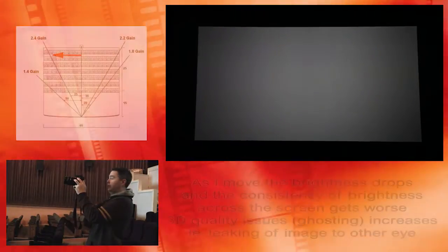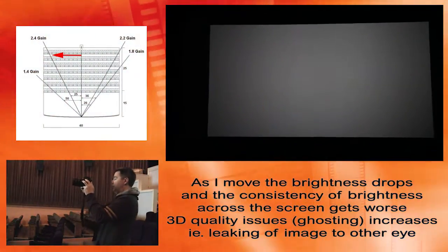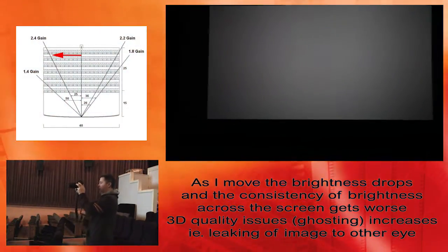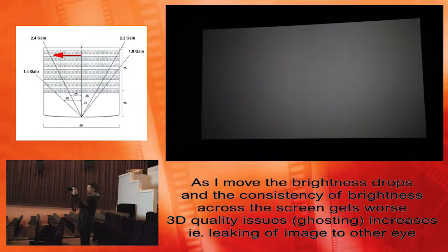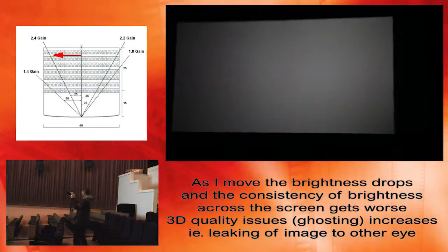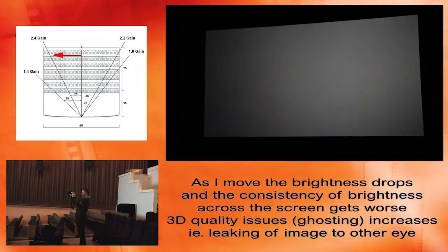So this is basically sitting in the centre of the auditorium, which is where you'd want to sit if you're seeing in 3D. Let's have a look at what happens when we keep moving. I've moved three seats in — another three seats in.